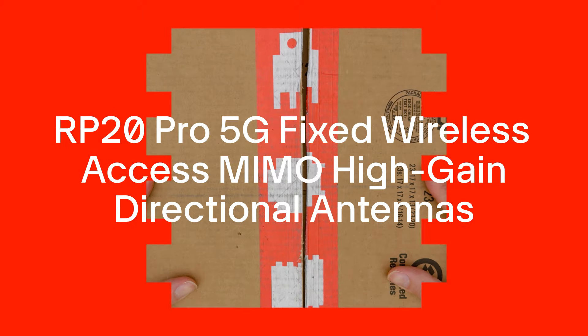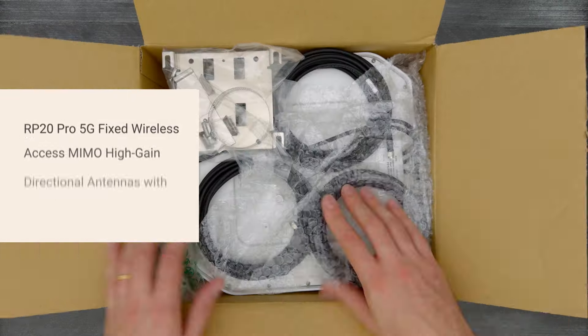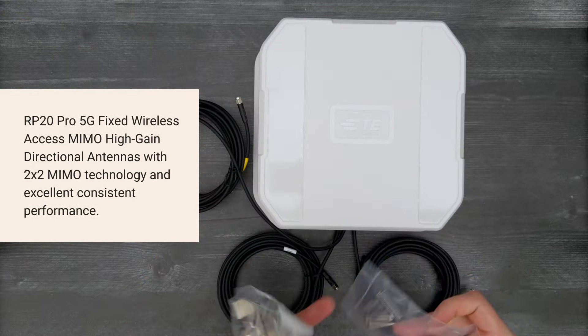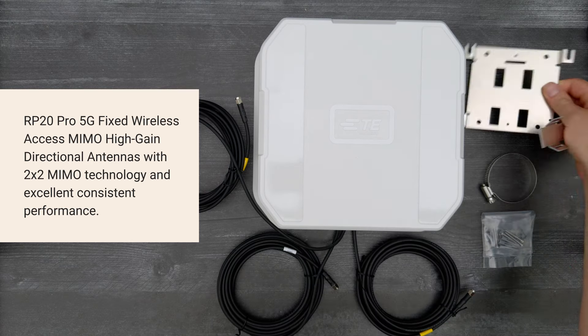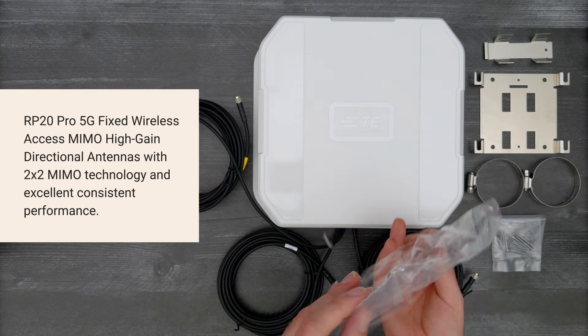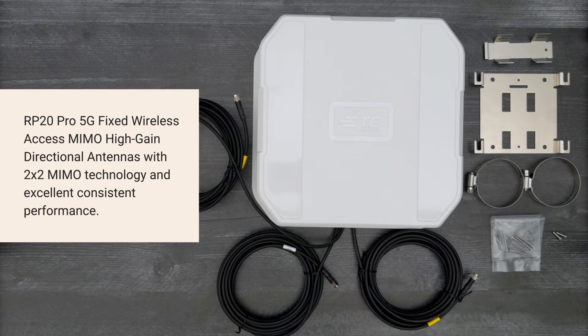It's time for a DigiKey unboxing. Let's take a look at the RP20 Pro 5G fixed wireless access MIMO high gain directional antennas from TE Connectivity, with 2x2 MIMO technology for fixed wireless access applications.